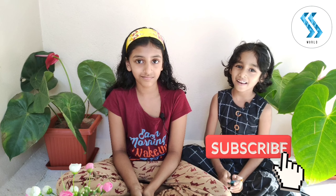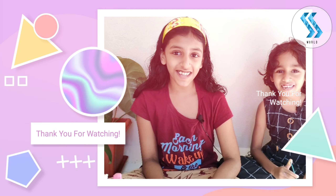Friends, did you like this video? If you like this video, don't forget to share with your friends and family. Next time we will meet you with another interesting topic. If you like our YouTube channel, don't forget to subscribe. Thank you for watching. Bye!